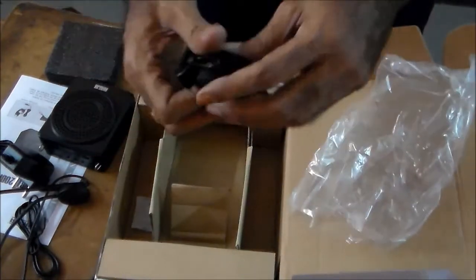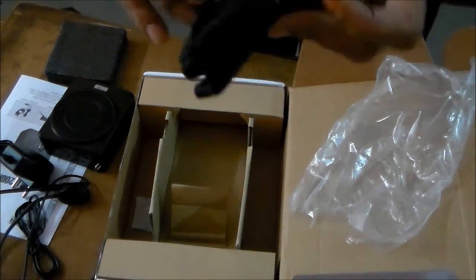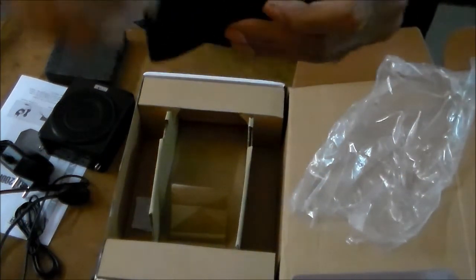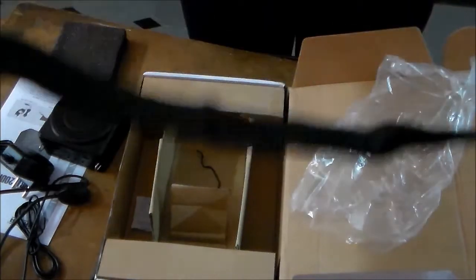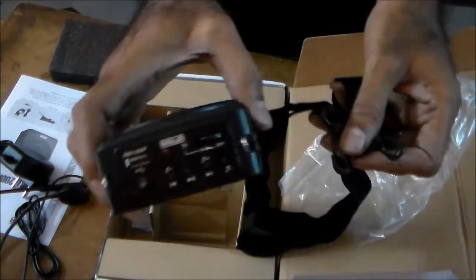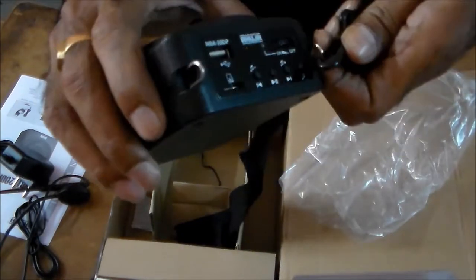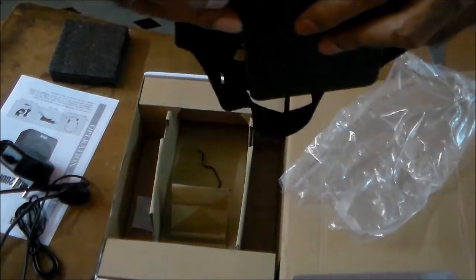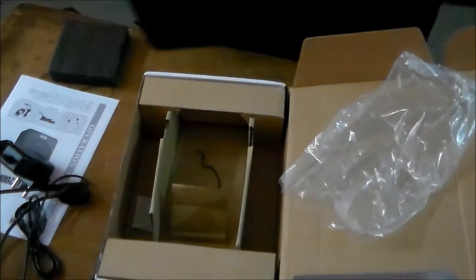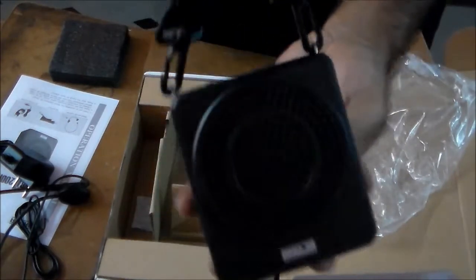Next, one more thing is this — this is the neckband. So we can use this under the shoulder to hang this device. So like this, you can hang it back to the shoulder and you can continue your class, continue your speech.